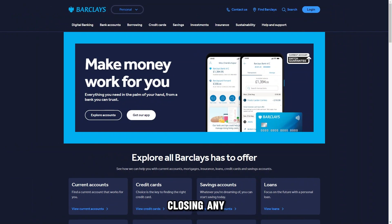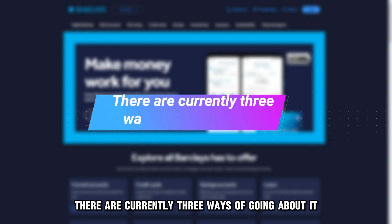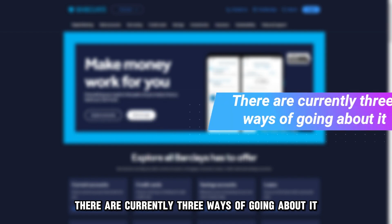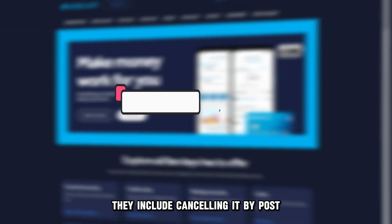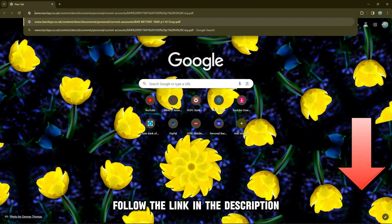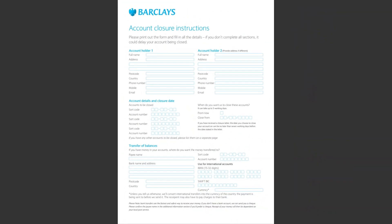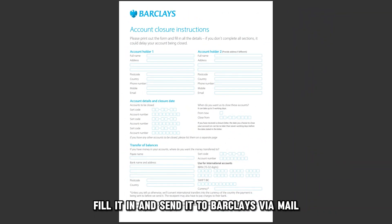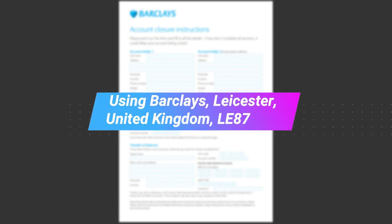Closing any current or savings Barclays account is quite easy. There are currently three ways of going about it. They include cancelling it by post: follow the link in the description and print out the account closure form. Fill it in and send it to Barclays via mail using Barclays Leicester, United Kingdom, LE87-2BB.